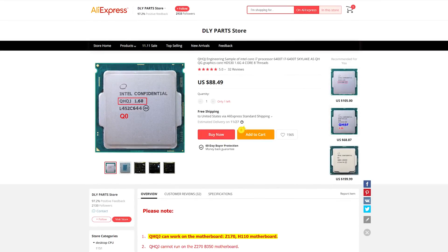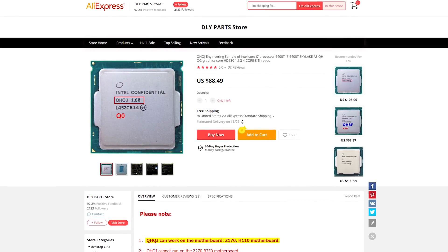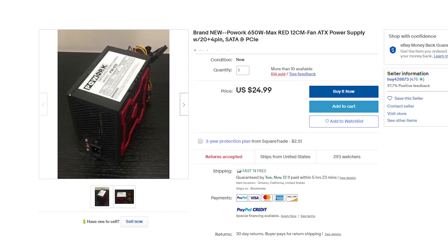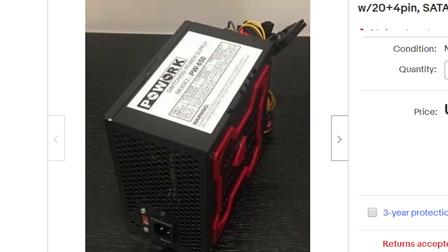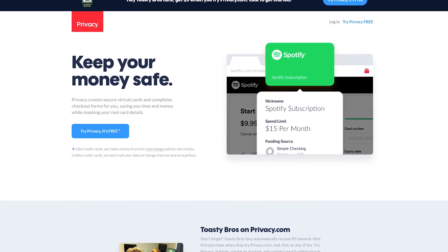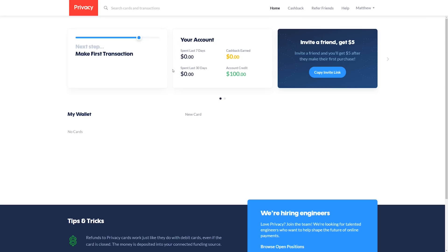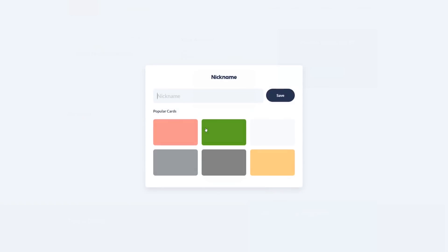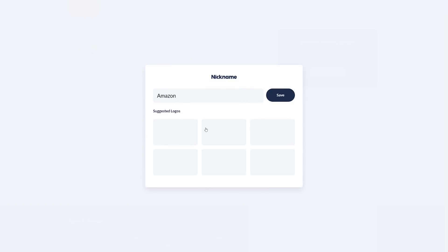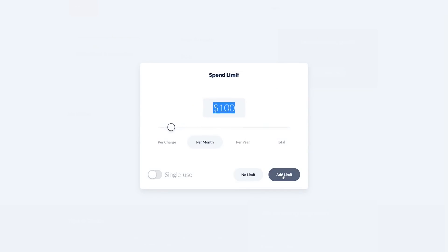We tend to spend our money a bit recklessly when it comes to buying PC parts — from sketchy CPUs off AliExpress to power supplies off eBay that could be considered time bombs. But one thing we don't like to be reckless with is our banking information. That's where today's video sponsor, Privacy, comes in. Privacy allows you to mask your bank information behind a virtual credit card that you can set spending limits on and even lock to specific vendors like Amazon, Newegg, and even AliExpress. Setting up a Privacy card is very easy.